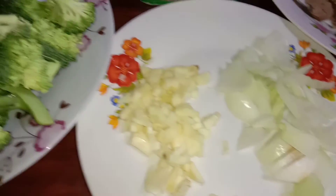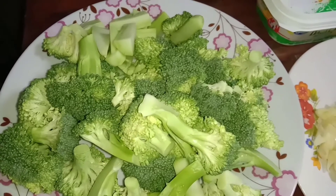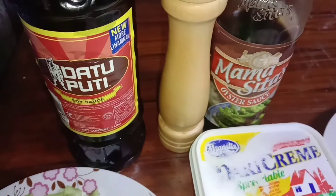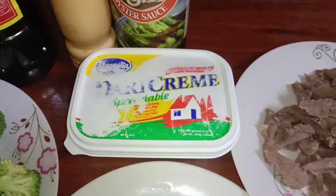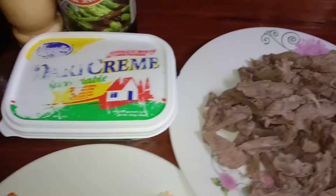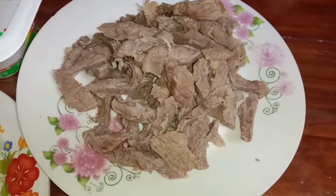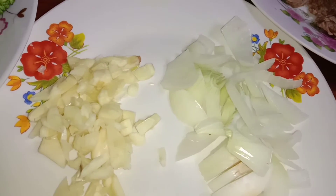Gigisay na lang natin sya sa bawang tsaka sibuyas. At etong broccoli, ibablanch ko yan guys. Eto yung palita, yung dairy cream — gigisay na lang natin sya sa dairy cream. Hindi na sya mahirap, malambot na sya at maganda na sya ang gisa.